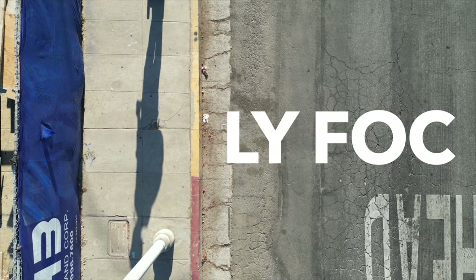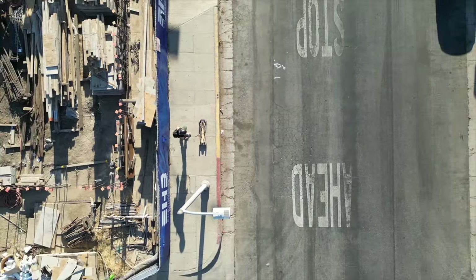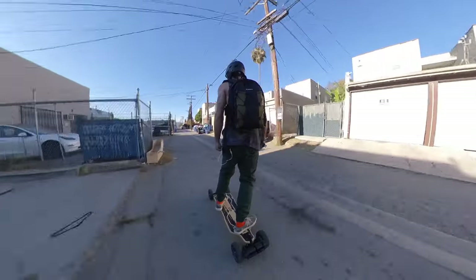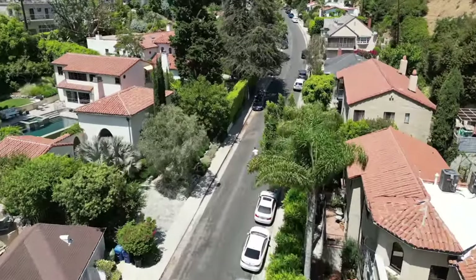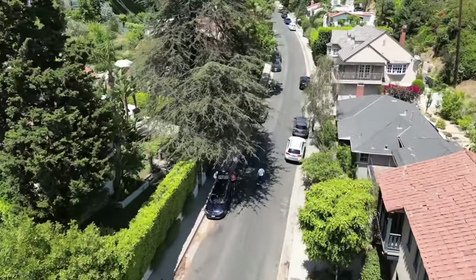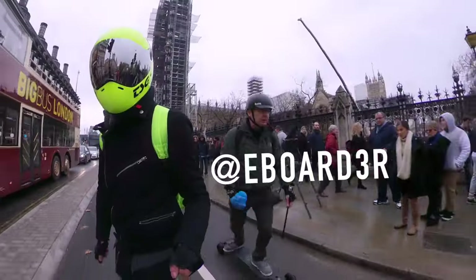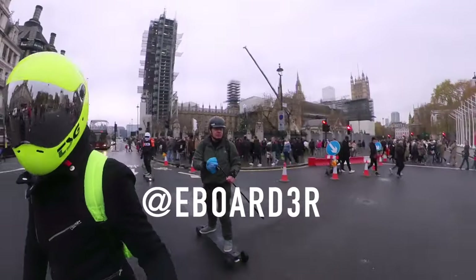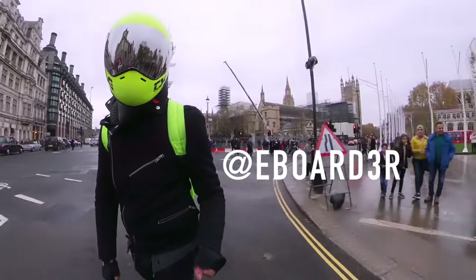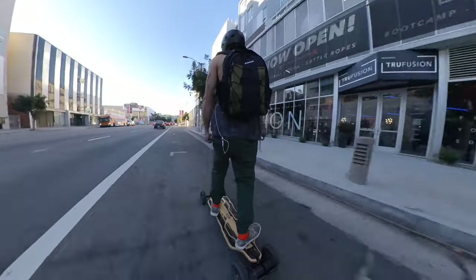Onto the brains of the operation — the speed controllers. Meepo's signature LiFOCs. I was hoping it would have the new Hobbywing speed controllers like the Meepo Flow, but I don't know exactly what I'm missing out on, so I can't speak on it. According to the site, it's smarter and more precise, but after speaking with eBorder, he confirmed that it's smoother than the LiFOCs. By the way, if you have any serious questions about the ins and outs of these components, you can contact eBorder on all socials — the dude is hella knowledgeable and super supportive of the community. As a long time user of LiFOCs and M4S remotes, I'm used to how they perform and I've been pleased with the combo so far.